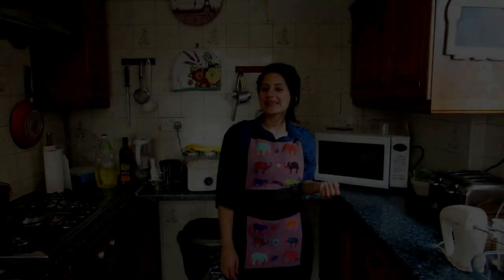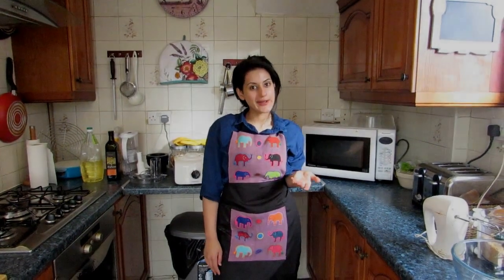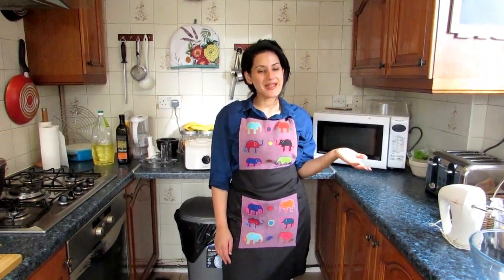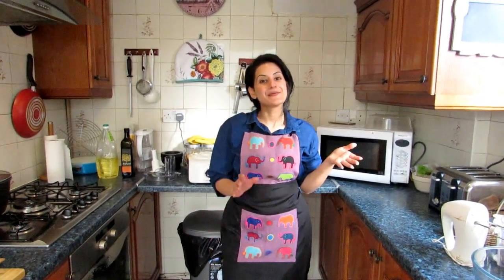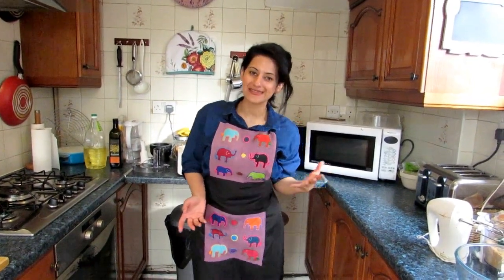Hi everyone, welcome again to Zara Eats. We have a Ramadan special. While our chicken is cooking, I thought we'll do dessert. Now my brother has requested me and I've never turned down a request. So if you have any requests for my next video, please do comment in the YouTube box.